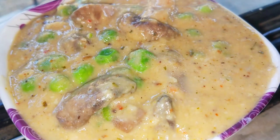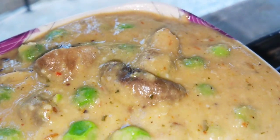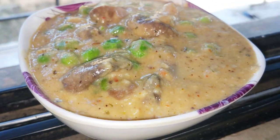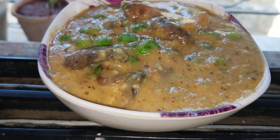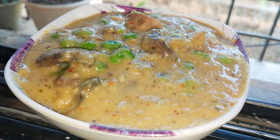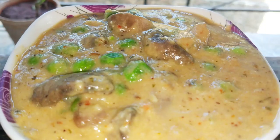Hey guys! In this video, I am going to make this restaurant style mushroom curry. I am going to make this curry with rice, pilav, and roti. I am going to try it very well. So let's get started.